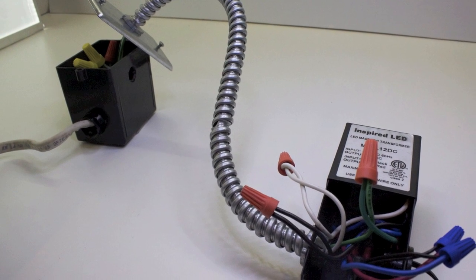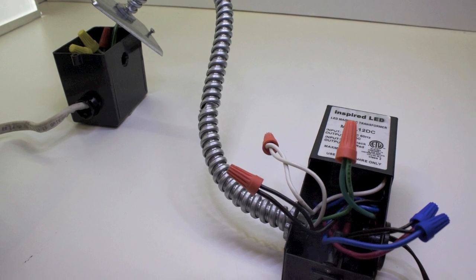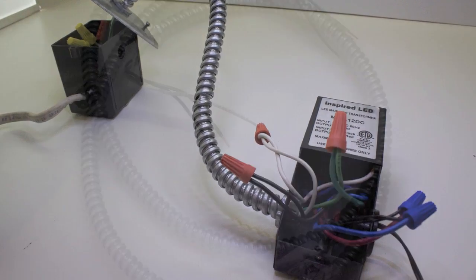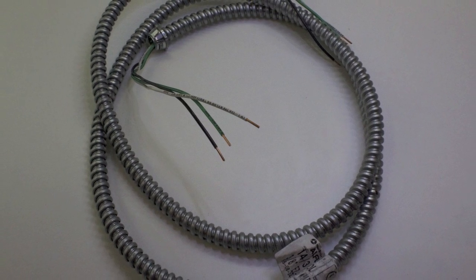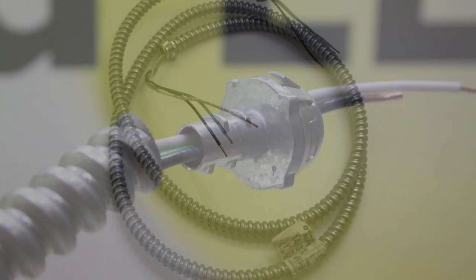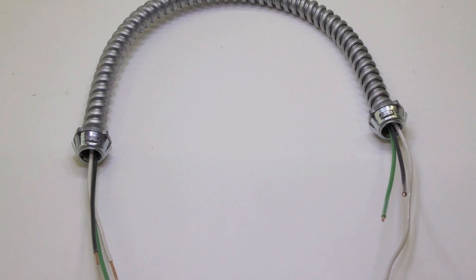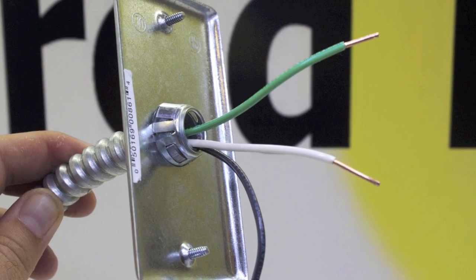Since the transformer is accessible, we are using an armored cable to go from the transformer to a switched outlet. The armored cable is a 3/8 inch easy flex whip. Cut the armored cable to the required length. Reinstall the end connectors and snap into a metal outlet cover.